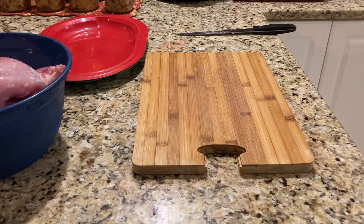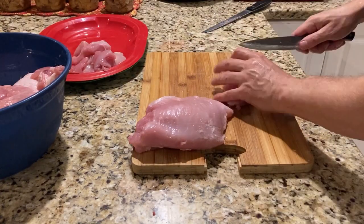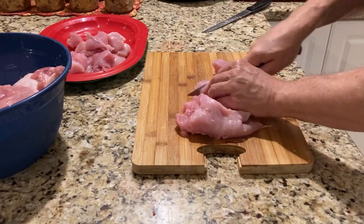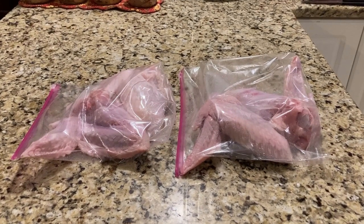We're going to take the turkey breast and cut them up into cubes or strips. I'll do the first one and cut back when I'm done. And here are our turkey wings put away for another day.